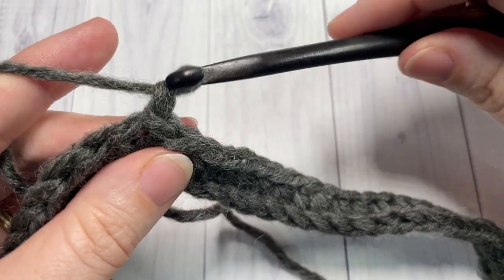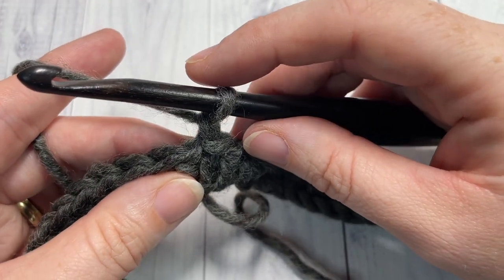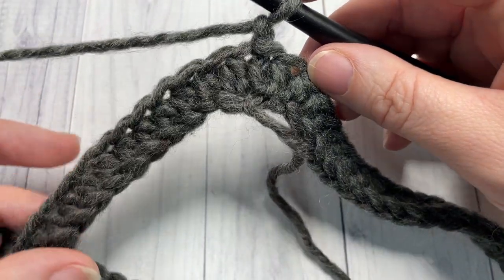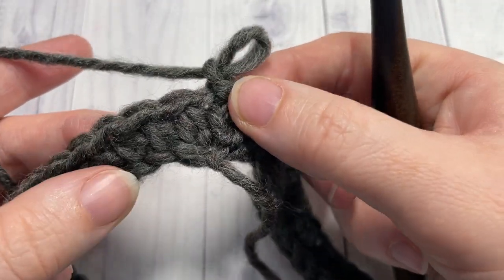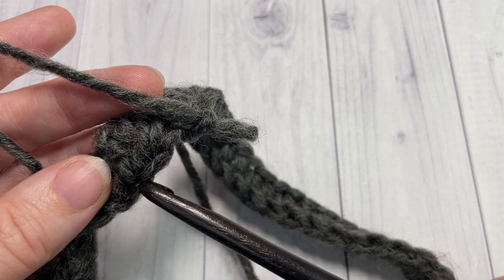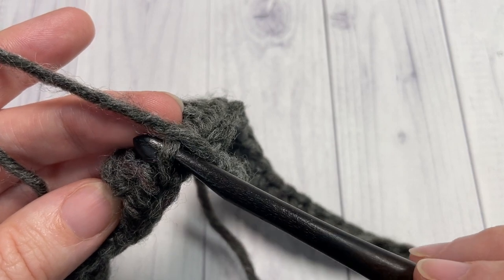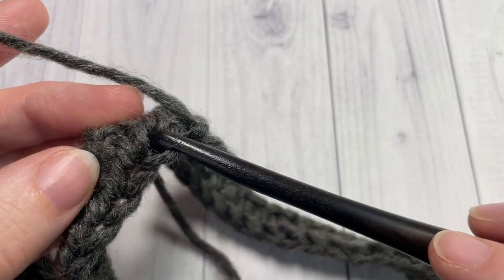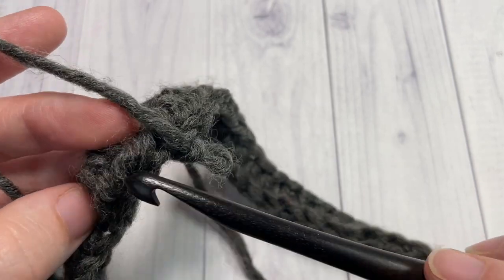Once you have your half double crochet stitches worked, chain one. For rounds two, three, and four, we're going to work half double crochet stitches in the third loop of each stitch all the way around. To find our third loop, looking at the front of our stitches toward the back, you will see your top loops and then just below it another loop that runs parallel to it. This yarn is quite fuzzy and maybe a little dark so it's hard to see, but if you look at your stitches you'll see this loop that runs parallel under your back loop.